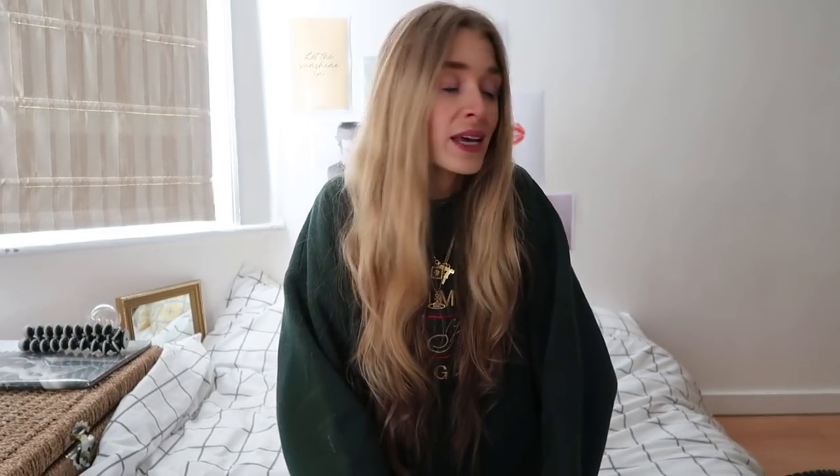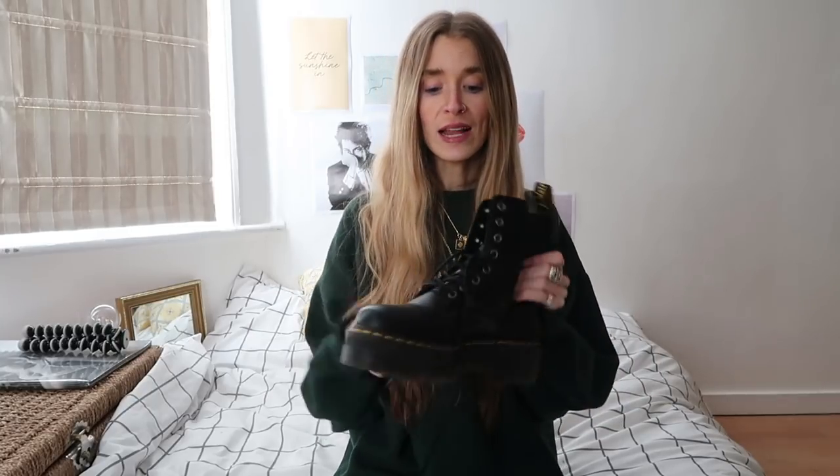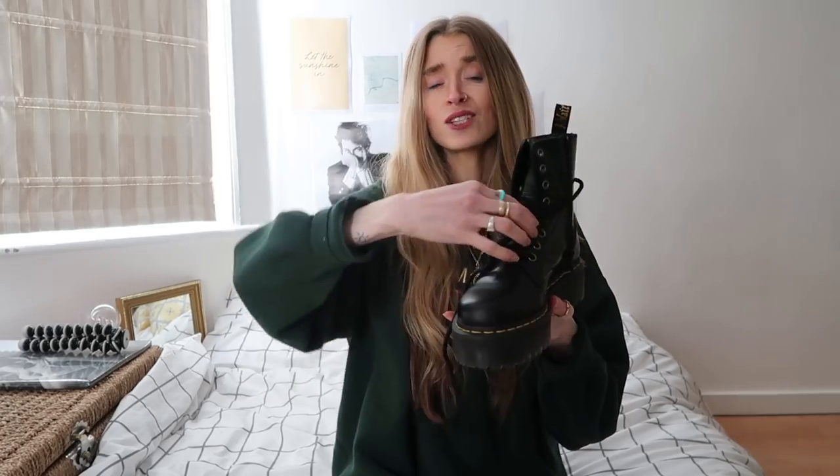Now let's get to the nitty-gritty — how do we stop Dr. Martens boots from rubbing our feet? Whenever I post a picture in Dr. Martens, everyone asks how I wear them, how I broke them in, and how they're not killing my feet. They literally do not hurt my feet at all, and it's not because I'm wearing a million pairs of socks. I will wear one pair of socks, put on a brand new pair of Dr. Martens, and they do not rub.